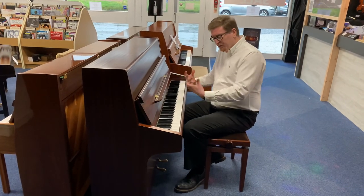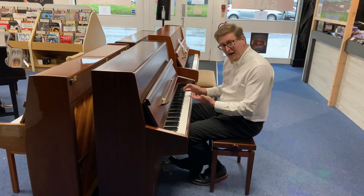It's got a lovely, nice, soft, responsive feel. So I'll just have a little play of this so you can hear what it sounds like.